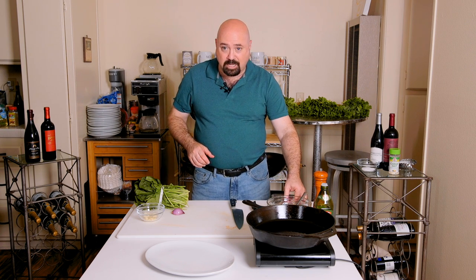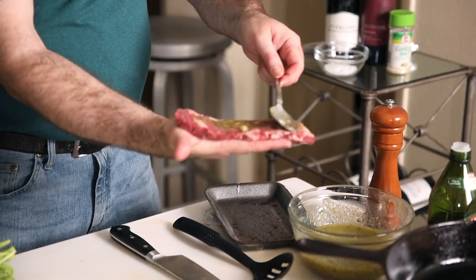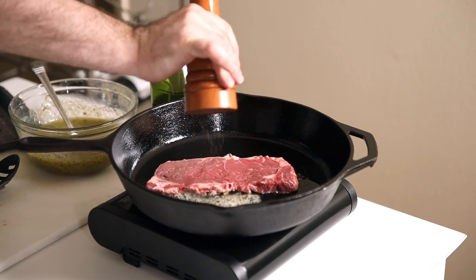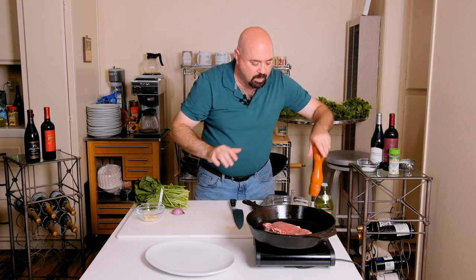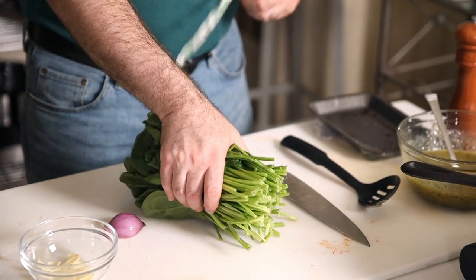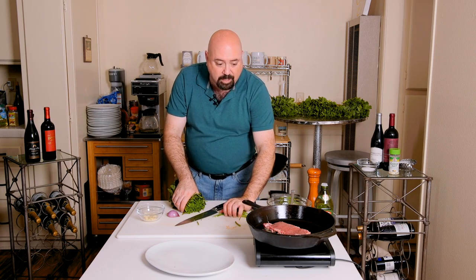We're going to take the steak first and put a little bit of the garlic compound butter that we've made in past episodes. We're going to lay it down and start it sautéing and put a little bit of fresh cracked black pepper over the top. While that is starting to cook, we're going to clean and prep the spinach. Literally all you have to do for the spinach is cut some of the stems off — you can actually eat the stems if you wish, but I'm going to trim some to make it a little easier to eat.